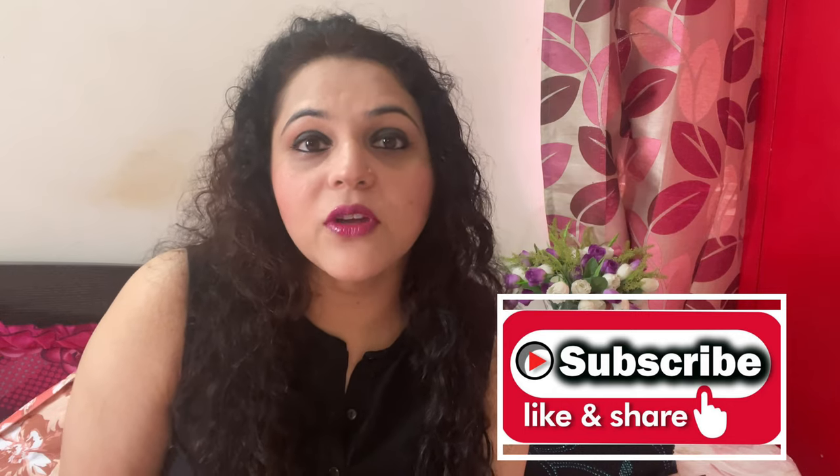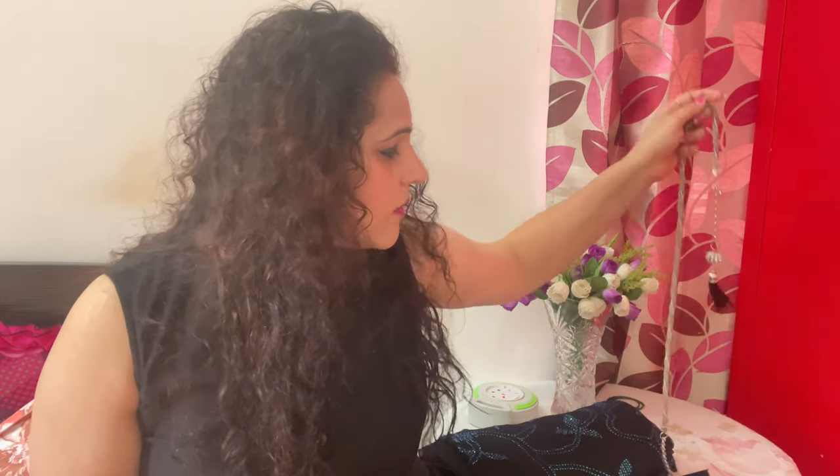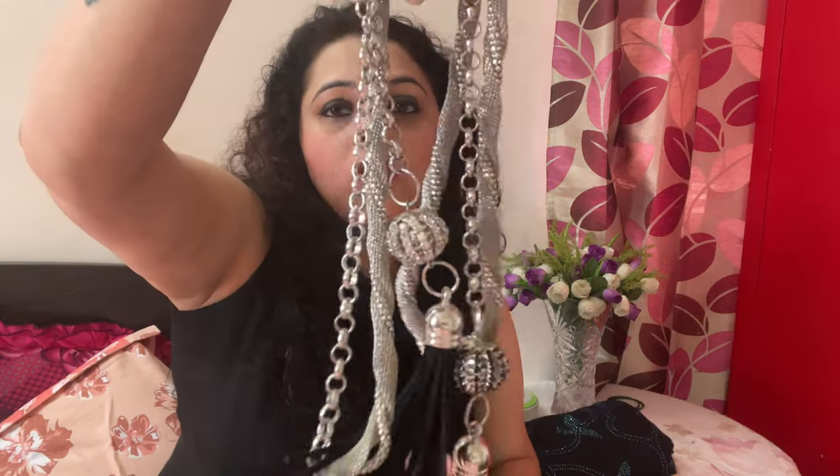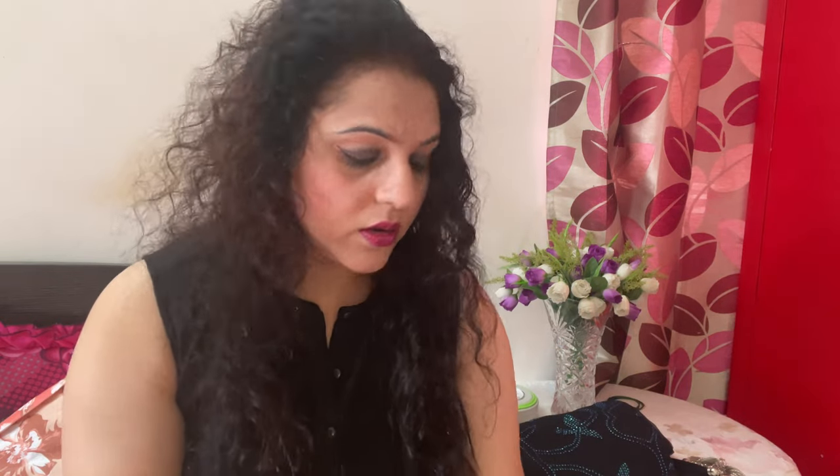Let's get started. There are a few things to keep ready before we begin. First, you need your sari. To give it a better, enhanced look, I'm using a waist belt today — I bought it when I went to Gujarat during Navratri, when there was a lot of jewelry around. You can also order these kinds of chains online. I'll show you my sari first — it's a pure chiffon sari with sequence work done on it, and I got it done from Bareli.